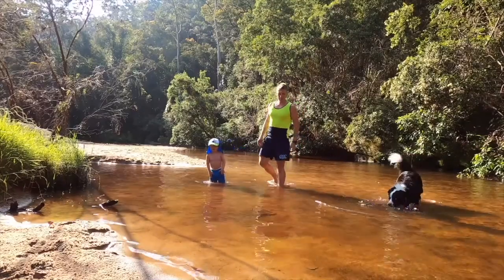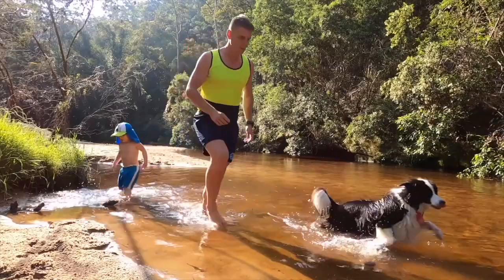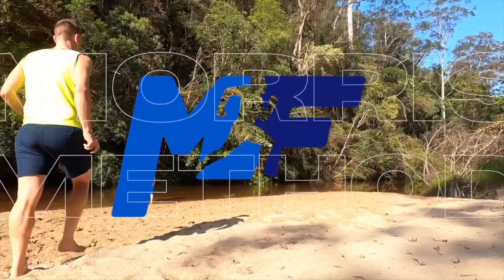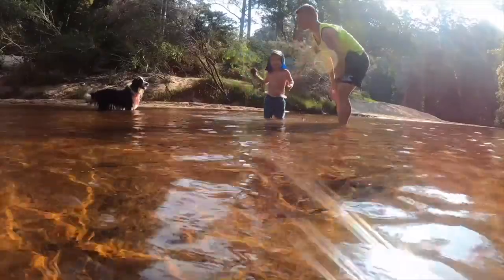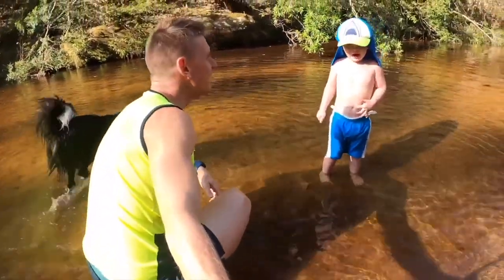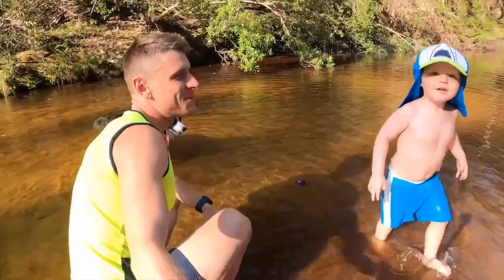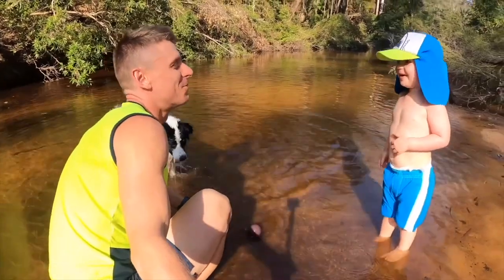Wow! Get it Maggie! Get it! That's it! Say hi everyone! Hello! Hello! Hello! Welcome to another YouTube video! Can you say welcome? Welcome! Good boy!